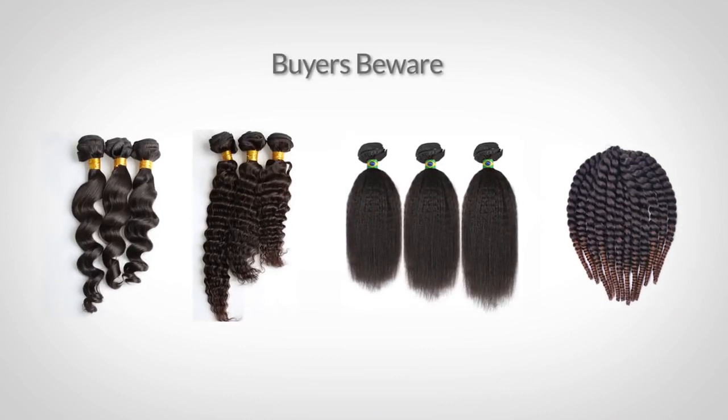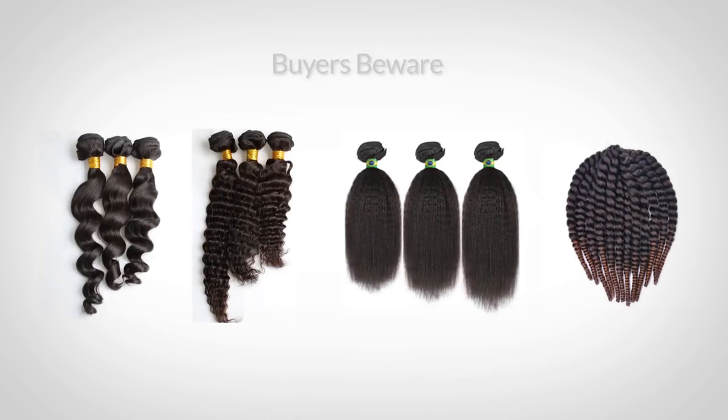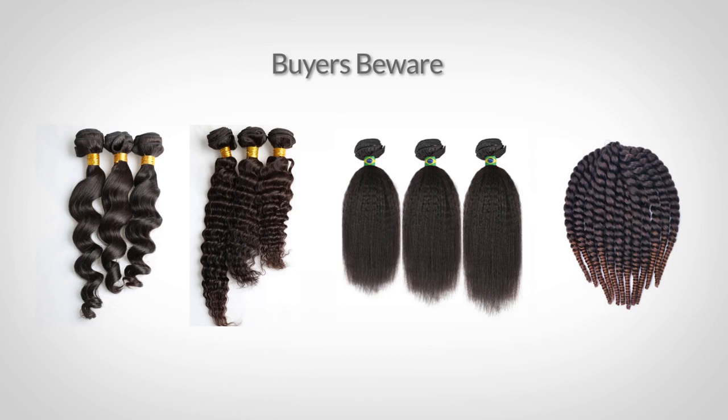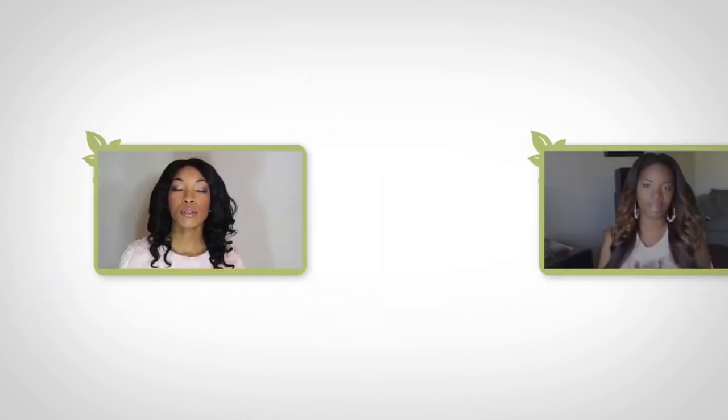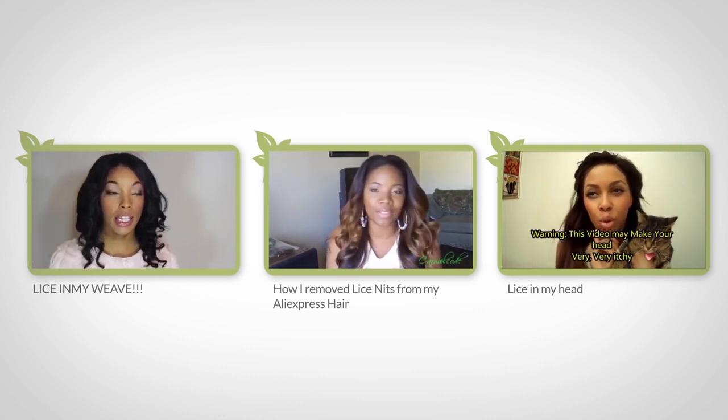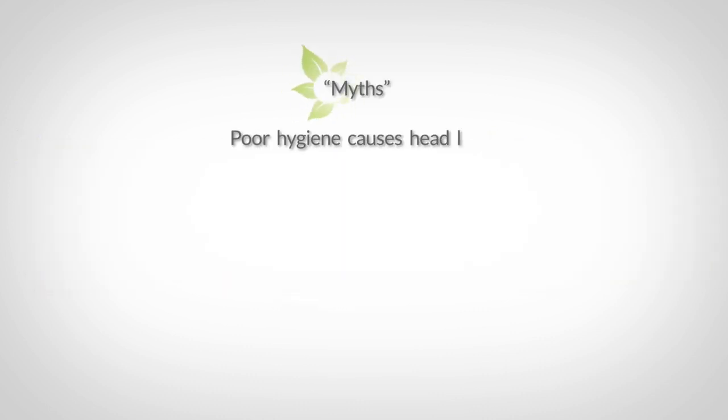Buyers beware — there are many cases of human hair infecting people with head lice, so please inspect any hair you buy before using it. Here are some videos on YouTube of people's experiences with finding lice in their hair weave.